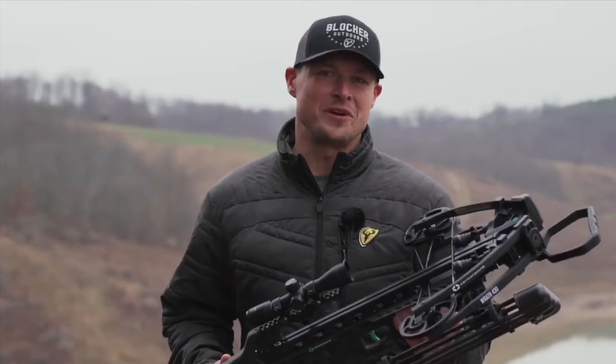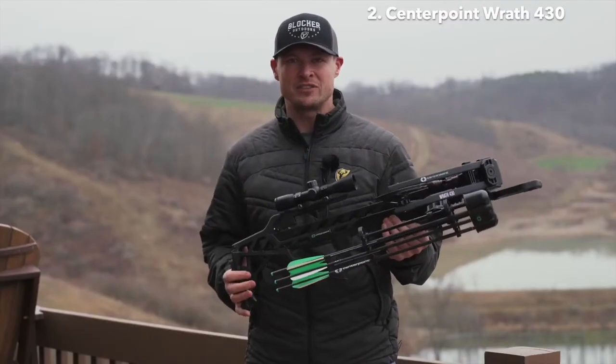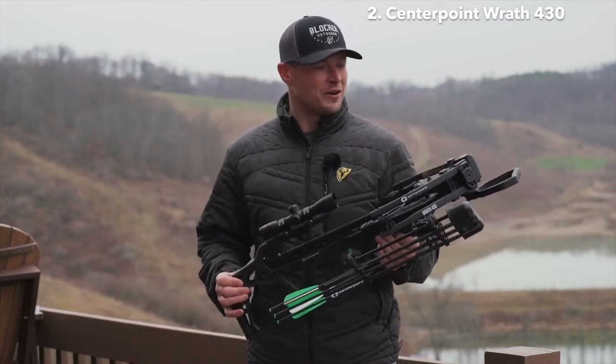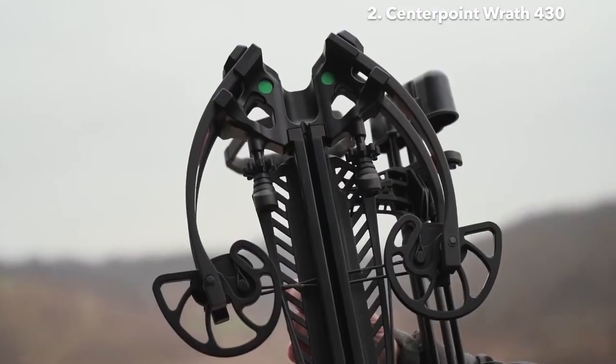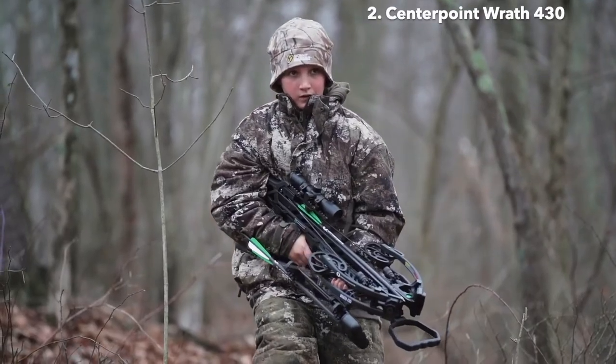This is the new Wrath 430 Crossbow from Centerpoint. We started field testing this a couple weeks ago and I'm really impressed so far. It's probably the best bang for your buck crossbow on the market. When you look at it, it's just over 28 inches in length and only nine inches axle to axle when it's cocked — really nice for shooters of all sizes and ages.